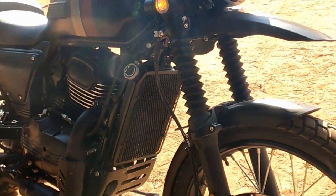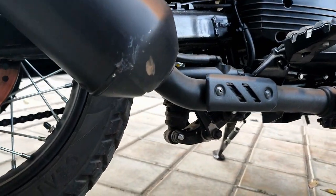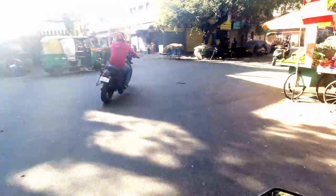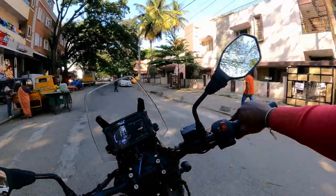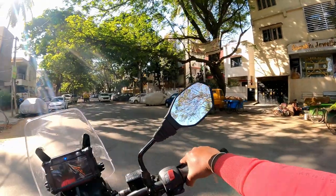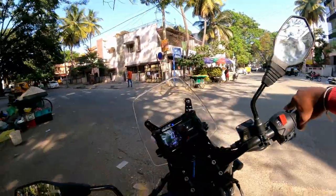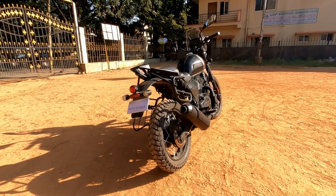The front suspension is telescopic fork with coil spring. The front brake is a 240 mm disc with dual floating caliper and ABS. The rear is a 240 mm disc with single floating caliper and ABS. There are 3 ABS modes: on-road, off-road, and rain mode. In off-road mode, ABS on the rear wheel is disengaged.